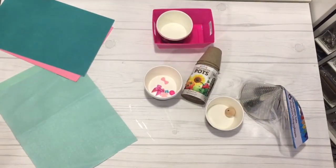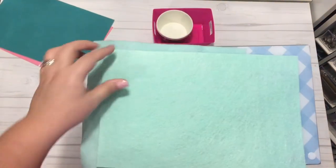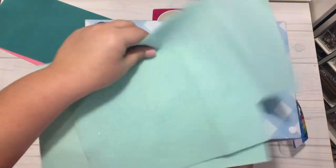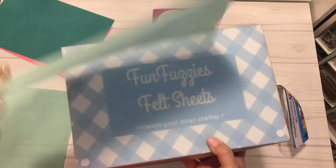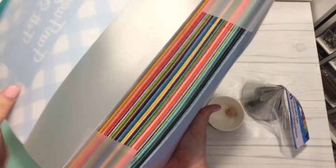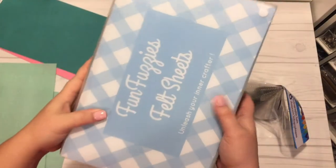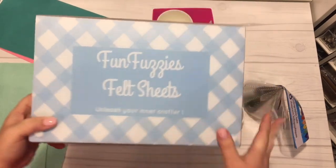The second one is just a regular felt fuzzies sheet - they are a little bit stiffer. Look at the variety of colors you get all in one box. It's fairly inexpensive and I will link that down below. So if you want to get some felt like this just to have on hand for projects like this, then check it out - I will put the link down below.